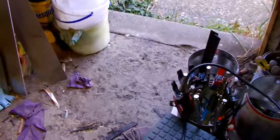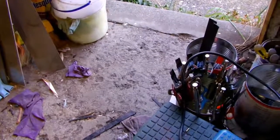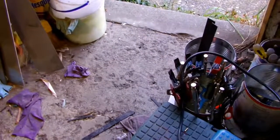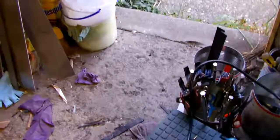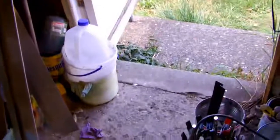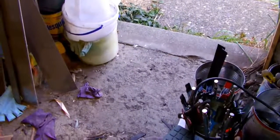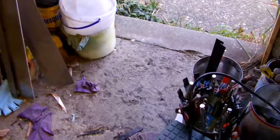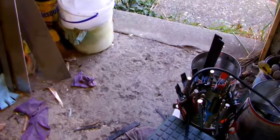Hi everyone, this is Jake from Dark Wolf Knives. I got another update here for Long 13. I got the profile of your knife ground out. I was going to start grinding the bevels, but I decided I'm going to have to do the texturing on it first and then grind the bevels, or else it'll end up looking like crap.